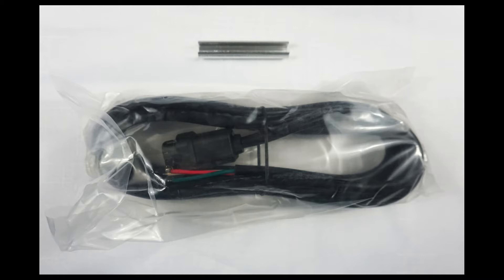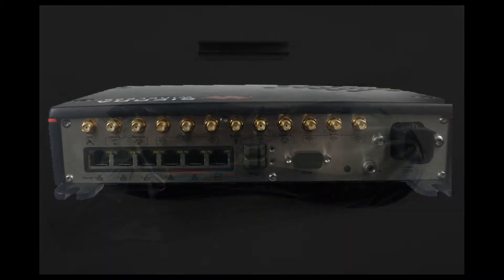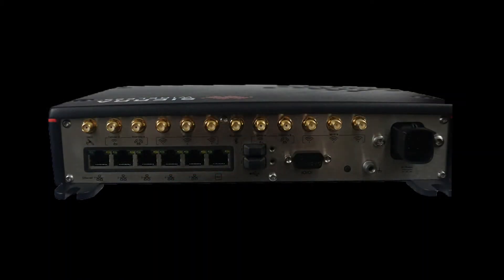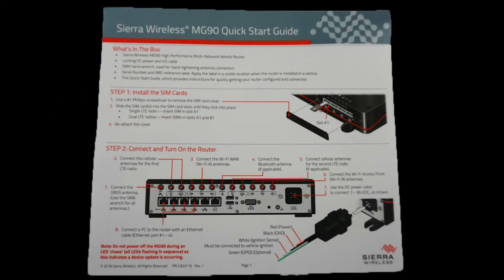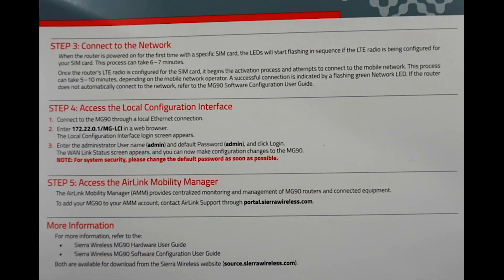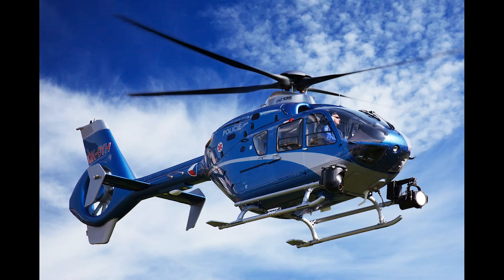AC power, which is often used for bench testing, is also readily available. There is an SMA wrench to install your antennas — always be sure not to over-tighten. Finally, there is a quick start guide which provides some basic setup and usage information. In addition, there are some valuable accessories that may be purchased to enhance the usability of your device, including antennas, mounting brackets, and input-output cables.